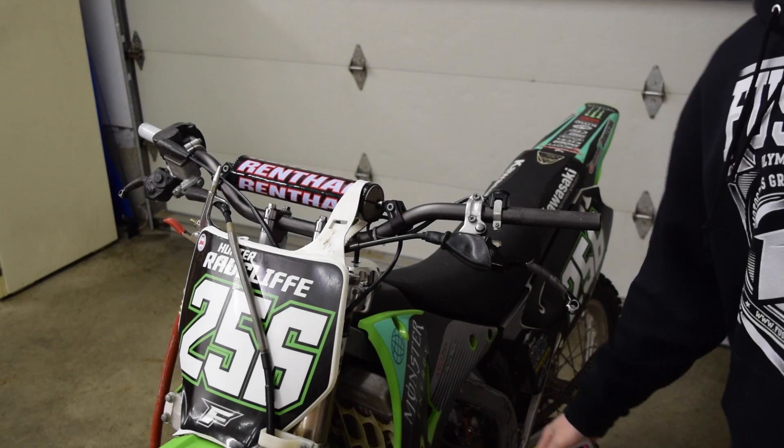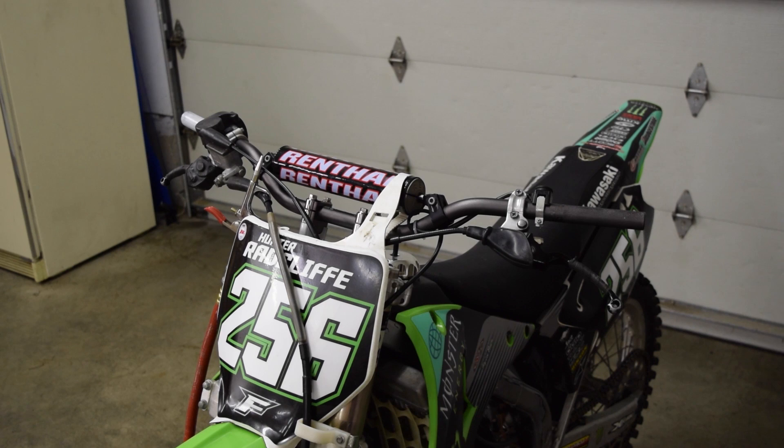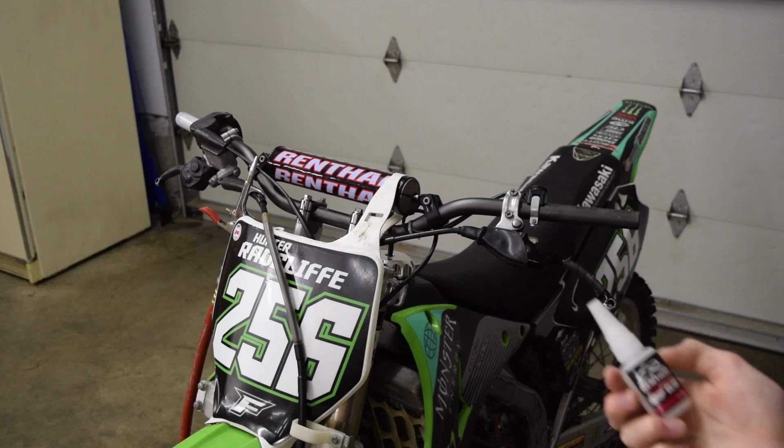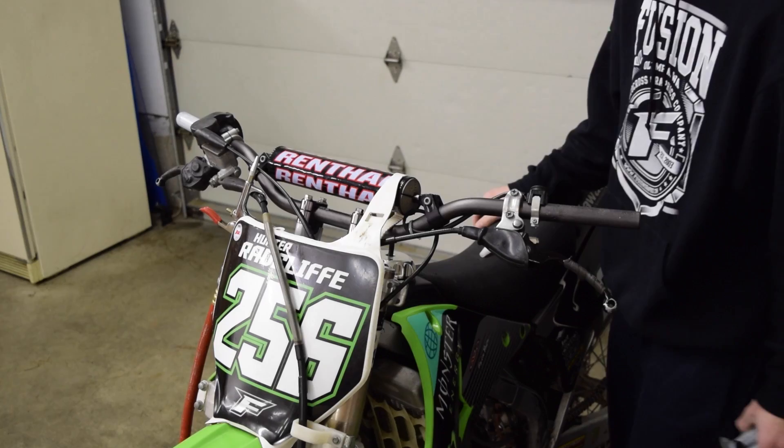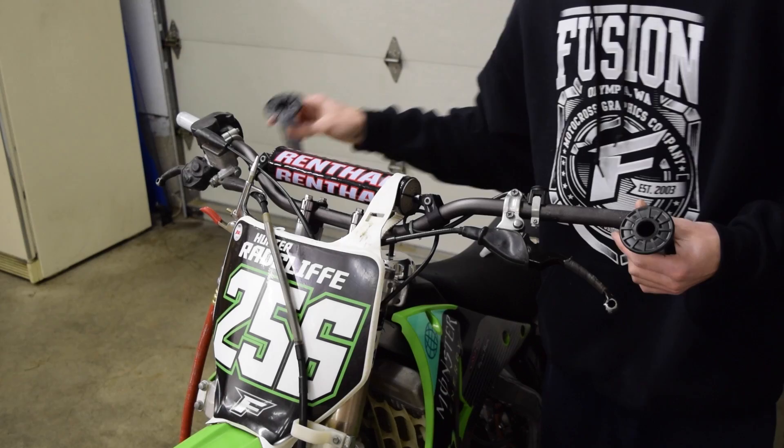This is the Renthal Quick Bond Grip Glue — it costs like two dollars more than the regular stuff because it's supposed to adhere in about three minutes. Honestly, I think it's just super glue with their label on it, but I like to use it because it's the same brand as the grips and that's what they recommend. First thing you want to do is figure out which grip goes on which side — one's a little bigger for the throttle, so the larger one goes on the throttle side and the other one goes on the left.